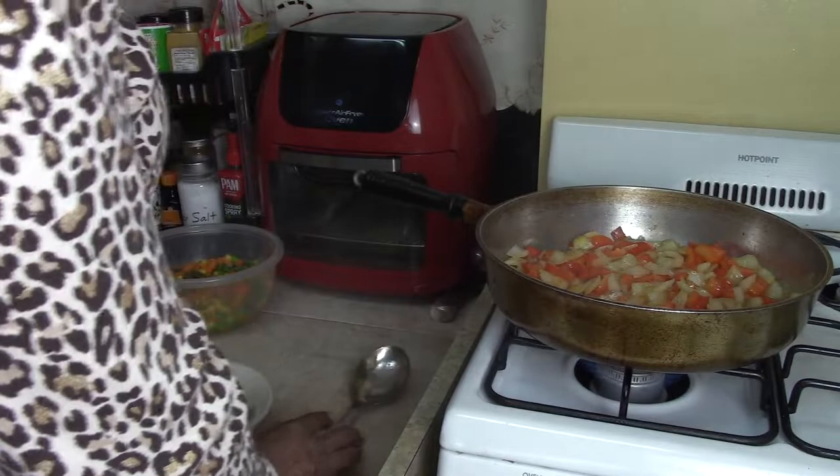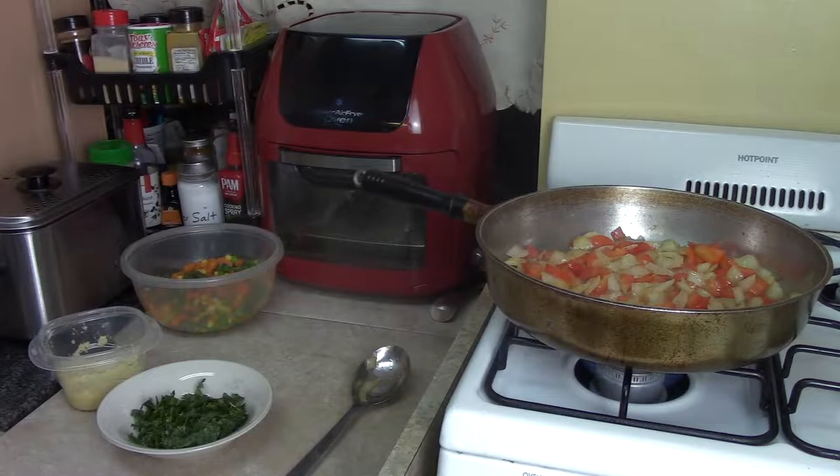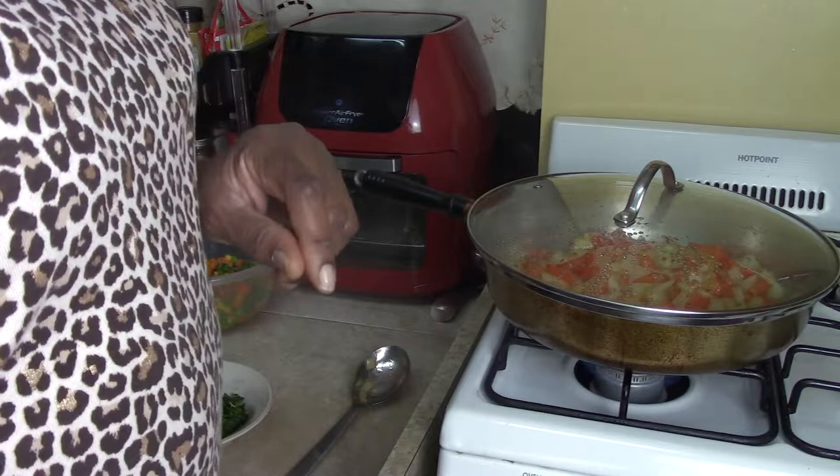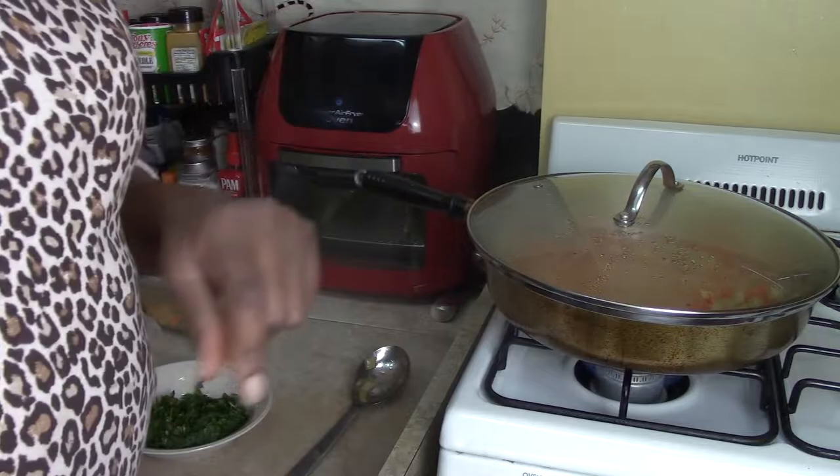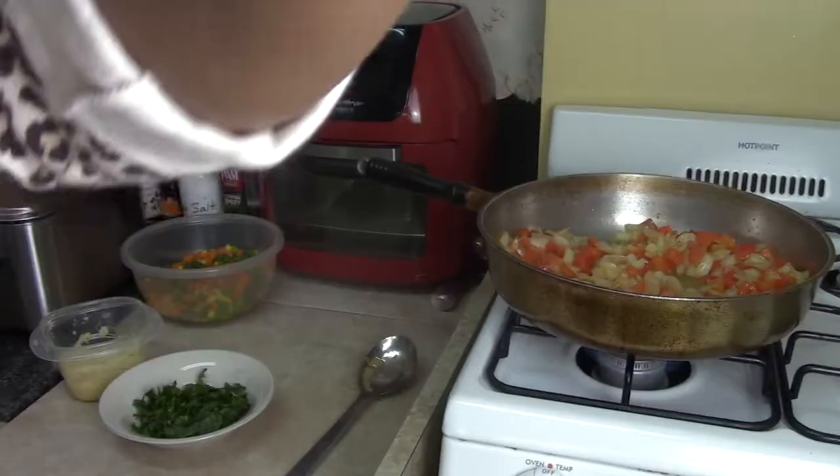Okay, they're halfway cooked but not totally done. I had a top on it, so I'm going to put the top back on and let that finish — about three more minutes, giving us around seven minutes total cooking time.